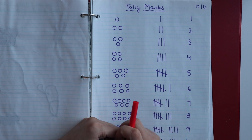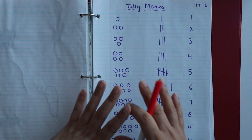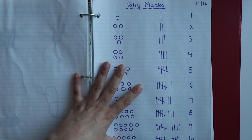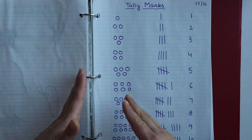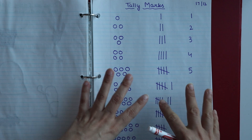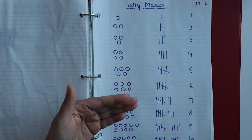Hey guys, welcome back to our YouTube channel. I hope you all are healthy and safe. In today's video, I am going to share a few more daily practice worksheets. These worksheets are for kindergarten and UKG kids, and even if your child is in grade 1, you can try some of these worksheets.